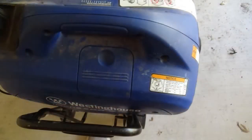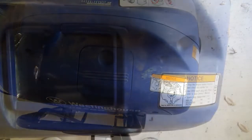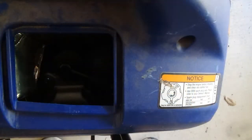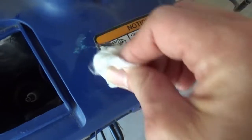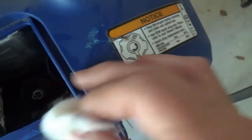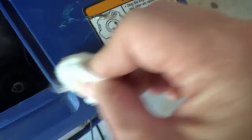To get started, the first thing you need to do is decide where you are going to mount the meter. Closer to the spark plug is going to be better because you're going to have to run that tiny little wire. I used rubbing alcohol and cotton swabs to clean that area.